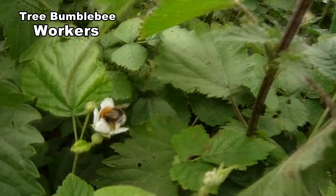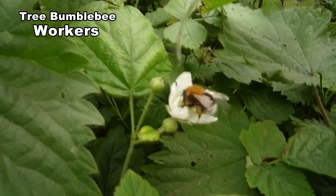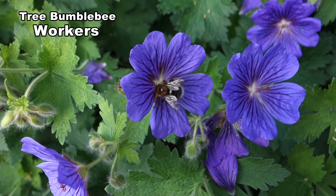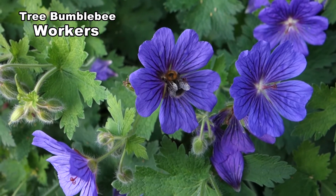Workers range from 11 to 16mm. They are fast moving and are effective pollinators. They like plants they can land on, like this geranium.